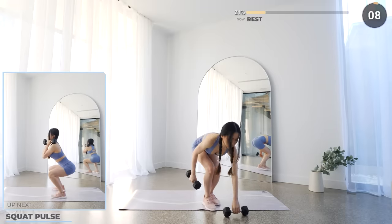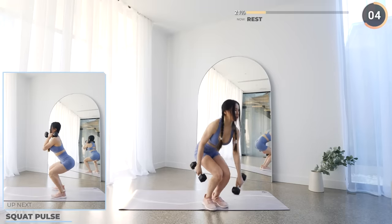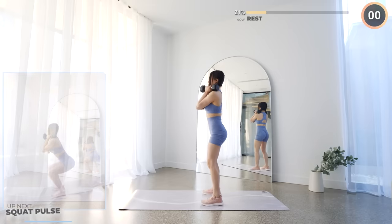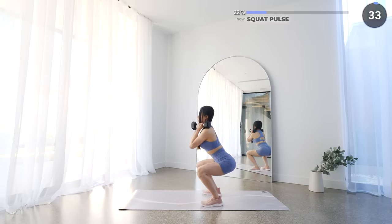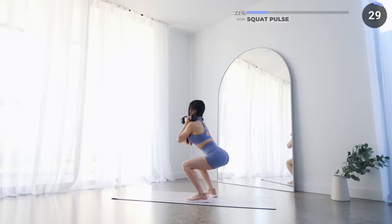Last exercise for set 1, we've got squat pulse. Stand with your feet shoulder-width apart and with the dumbbells on your shoulders. Then squat down low and pulse 3 times, get back up and repeat. Make sure you're engaging your glutes here and also your core.